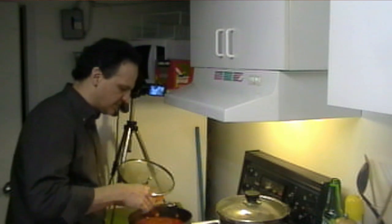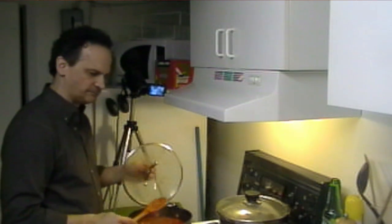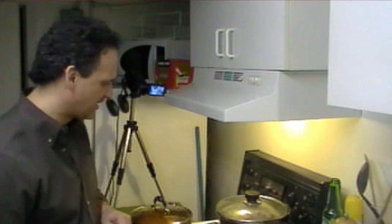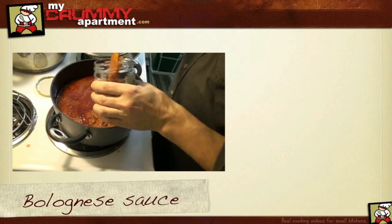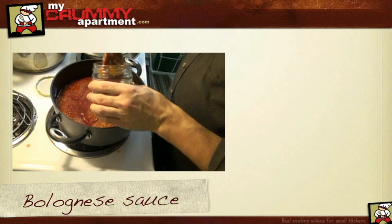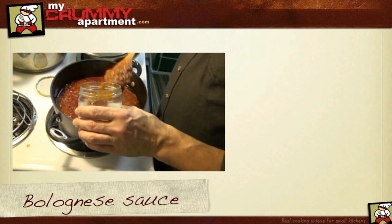Alright, let's try the bolognese sauce. Honestly, that's pretty outstanding right now - that's why I saved some of these jars. This one I'll put in the fridge.